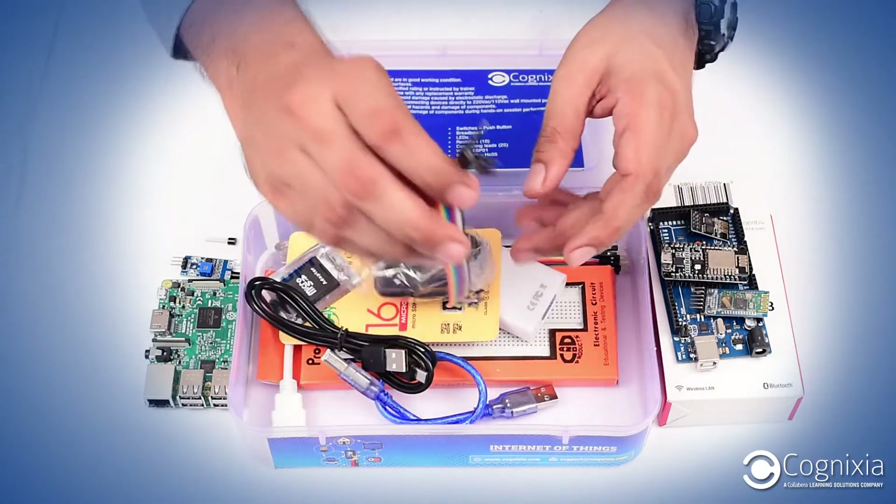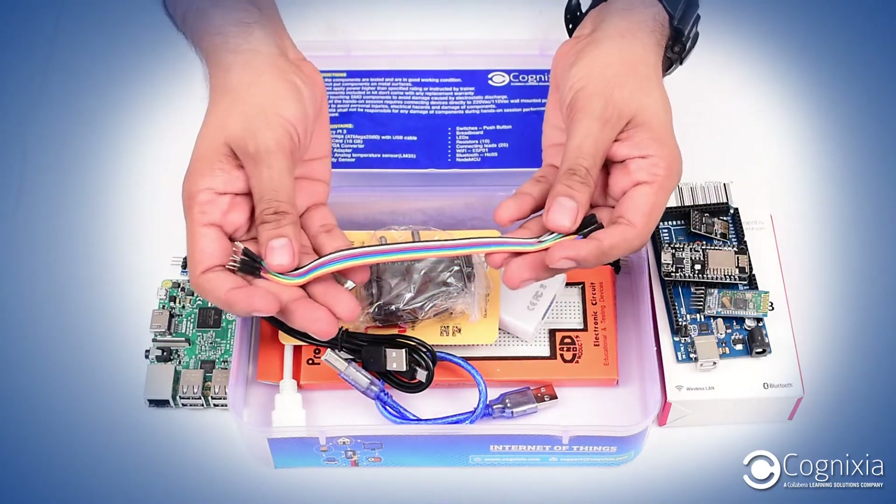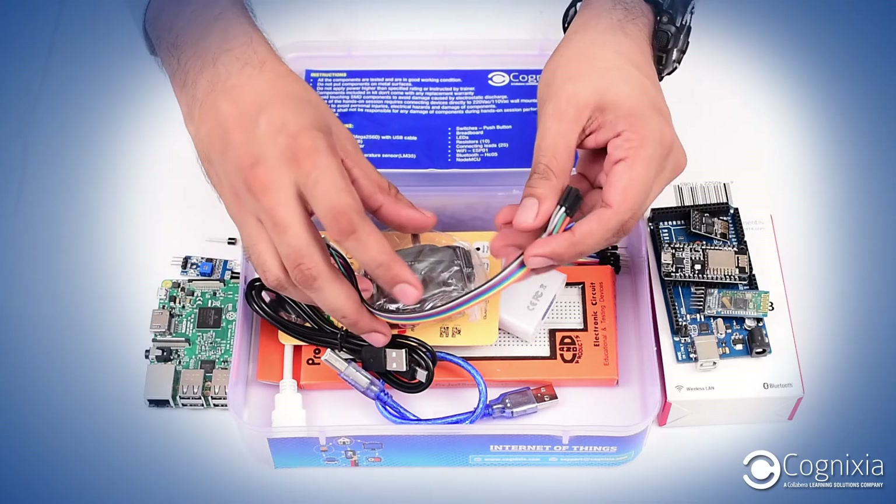And lastly, we have connecting wires which are male-to-male, male-to-female, and female-to-female wires for making all the connections on the breadboard.